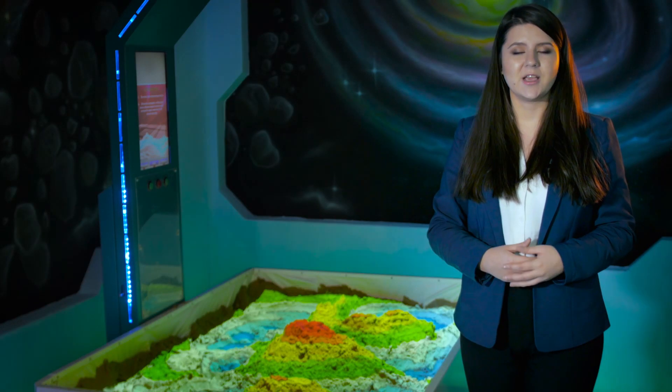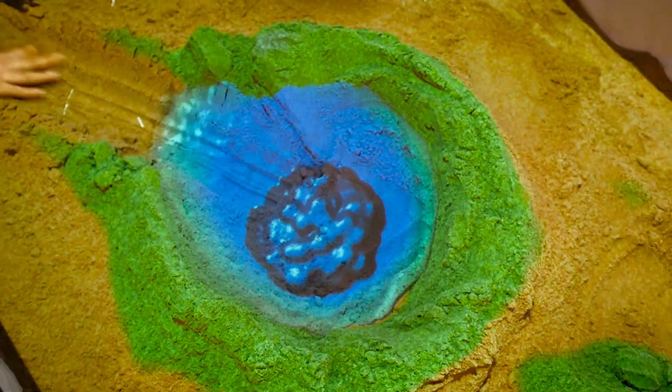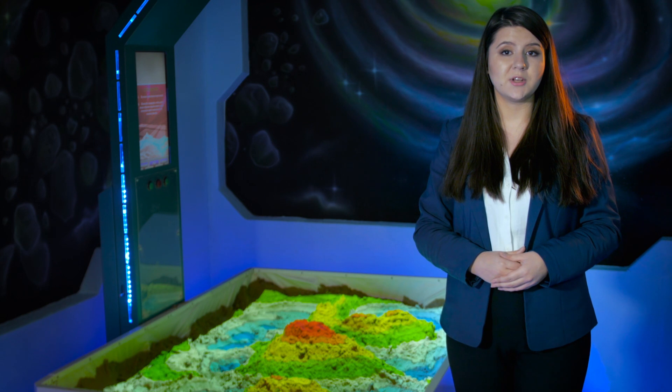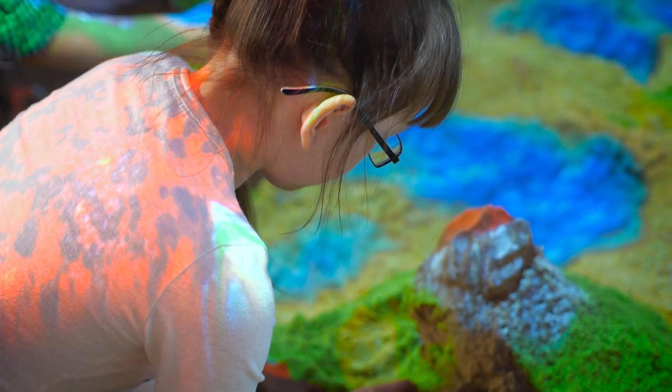Build a high mountain, create a vent and watch as lava erupts from the top. Dig out a canal and it will immediately fill with water. Learn about animals and their natural habitat. Participate in the beginning of an ice age. Watch as the world changes with the movement of your own hand.